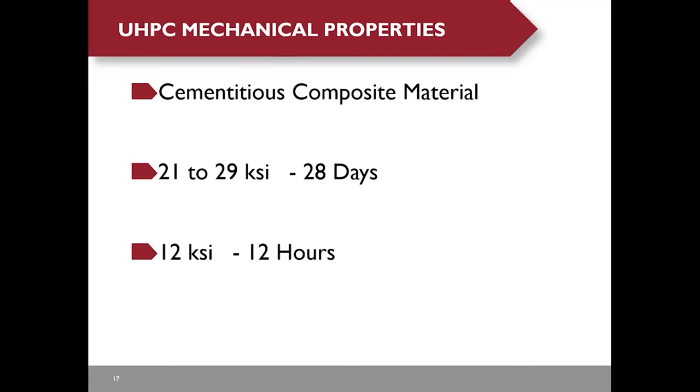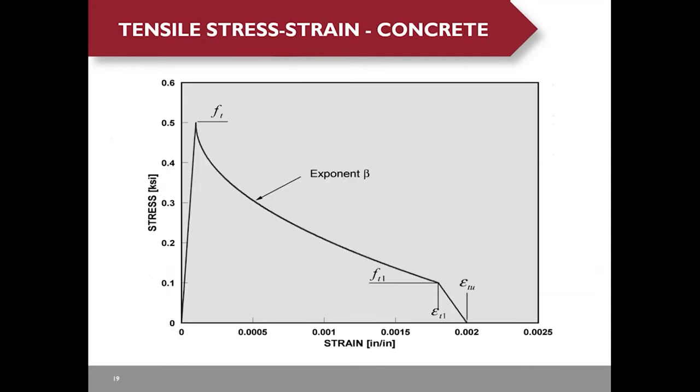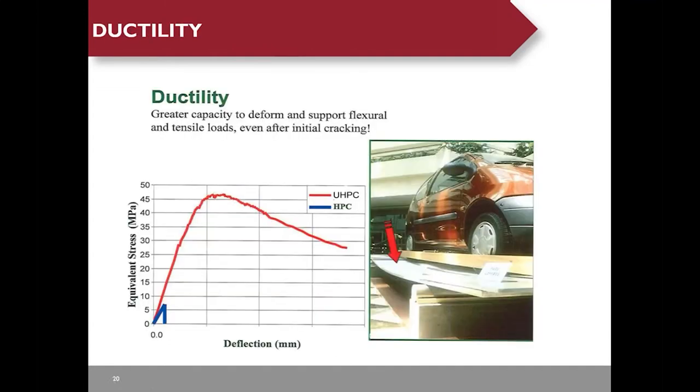UHPC is a steel fiber-reinforced concrete that can reach 21 to 29 KSI compressive strength in 28 days, and 12 KSI in just 12 hours, which allows New York State DOT to replace some of their bridges in a single weekend. The tensile strain curve of UHPC shows the post-cracking behavior is almost plastic, meaning the steel fibers can arrest cracks and prevent crack propagation. As opposed to conventional concrete, after initial cracking you experience very steep strain softening.